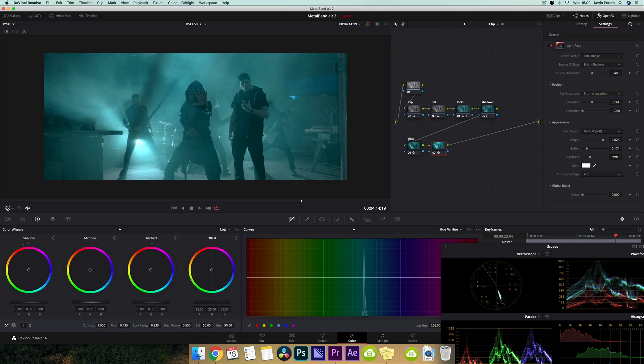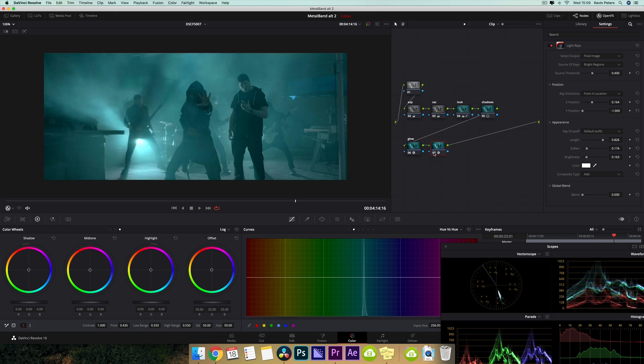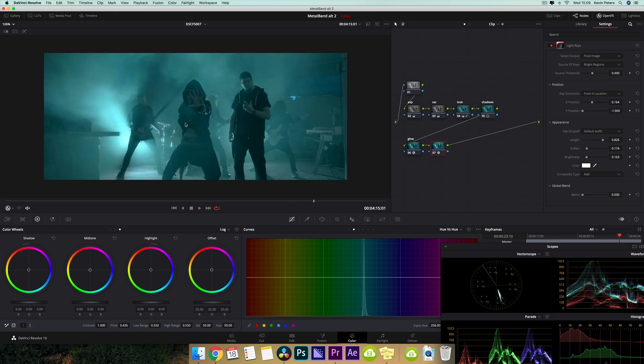And then I'm going to soften this up a little bit, and then I'm going to take my brightness and pull this down. It's just adding a little bit more, making things look a little bit better.